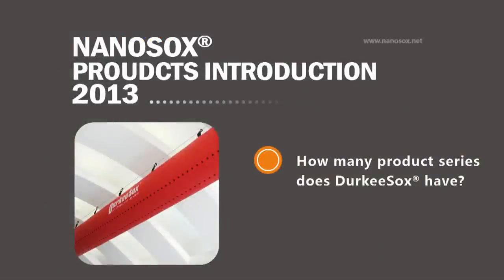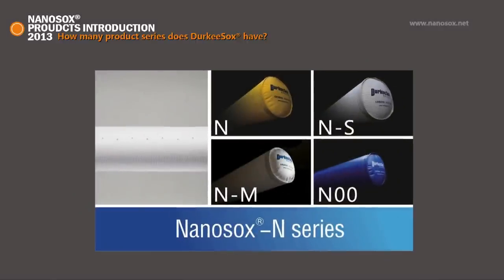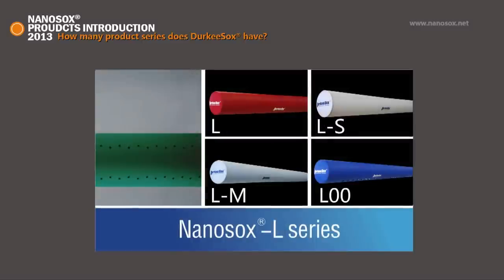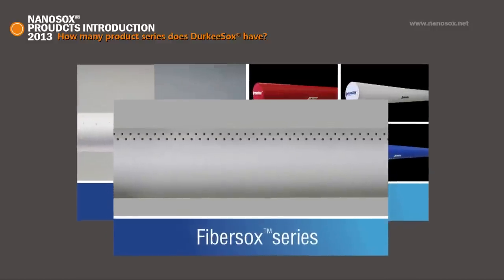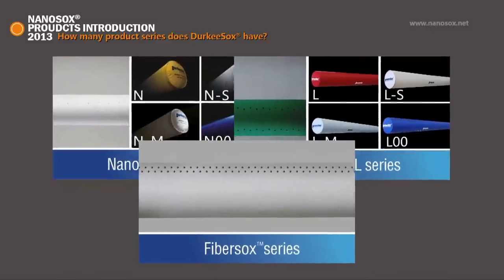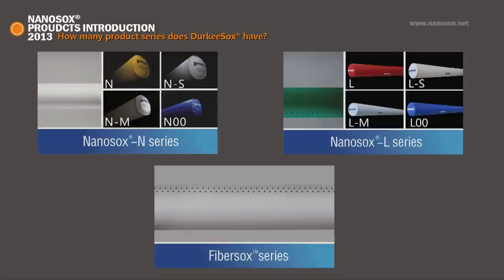How many product series does Ducky Socks have? There are three major products: Nano Socks N, Nano Socks L, and Fiber Socks. Taking different functional fabrics into account, such as antimicrobial and antistatic, there are nine types of products in total. With the most comprehensive fabric permeability range, Ducky Socks can meet every high demand in different industries.